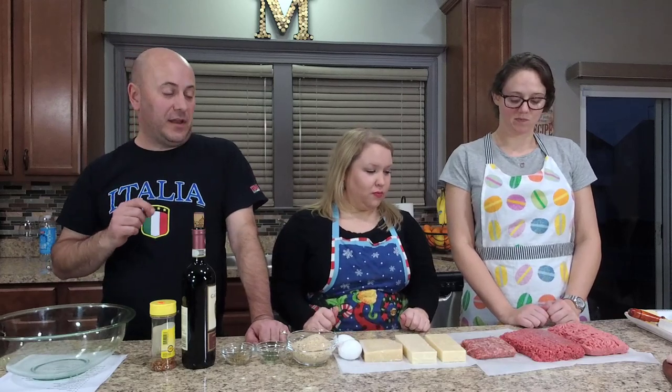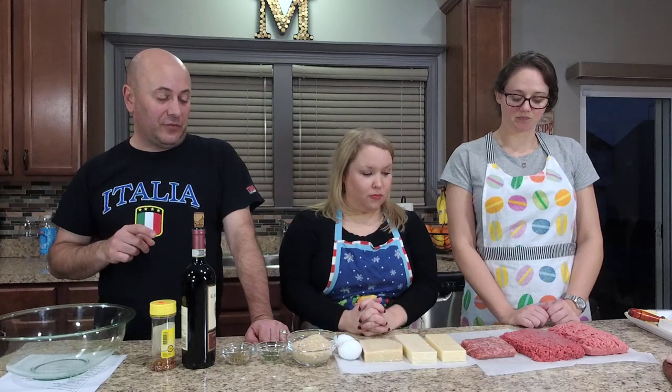Let's review the ingredients for our cheese stuffed meatballs. In this video I'm going to be joined by Amanda One and Megan. There are two Amandas here — I've got a 50-50 shot of getting that right. We have one pound of lamb and one pound of 85-15 ground beef.